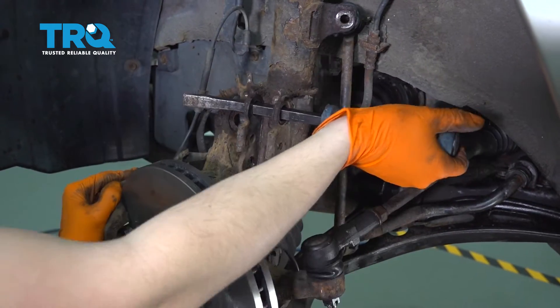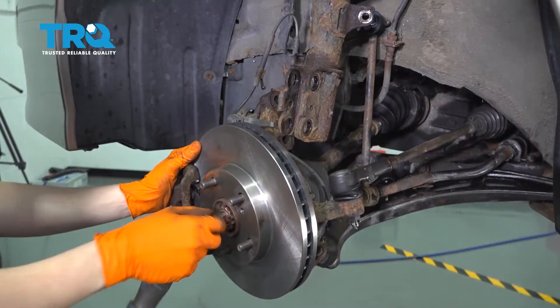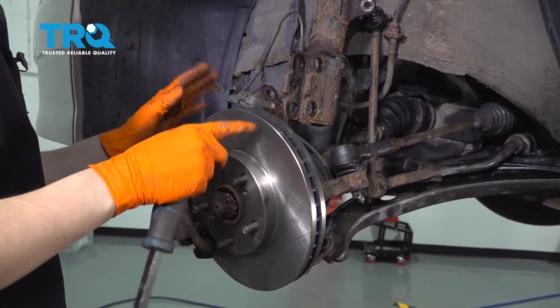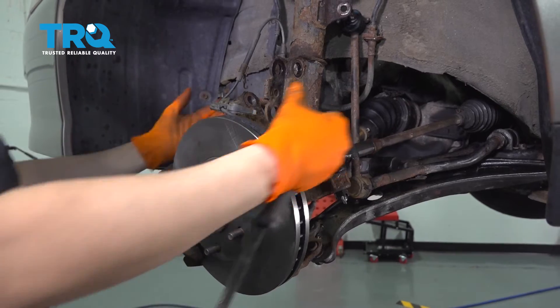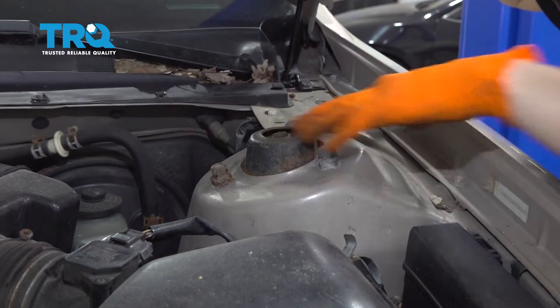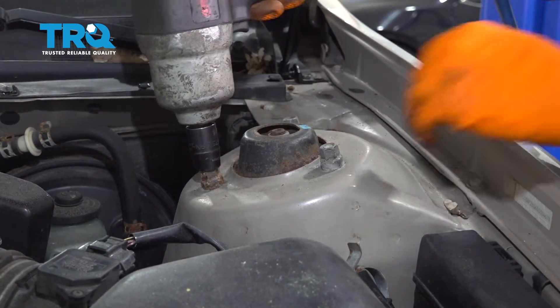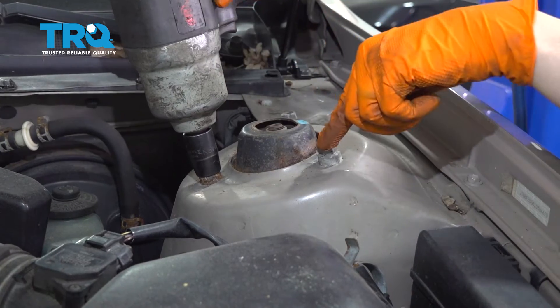There we go — now it's separated. At this point you want to be careful. You can remove your axle nut prior to doing this, but as long as it stays like this it's fine — you just don't want the knuckle to pull away. Let's take the three 14 millimeter nuts off the top of the strut. Keep in mind there's nothing holding this on except for these three nuts, so I'll start with two and leave the last one for last.